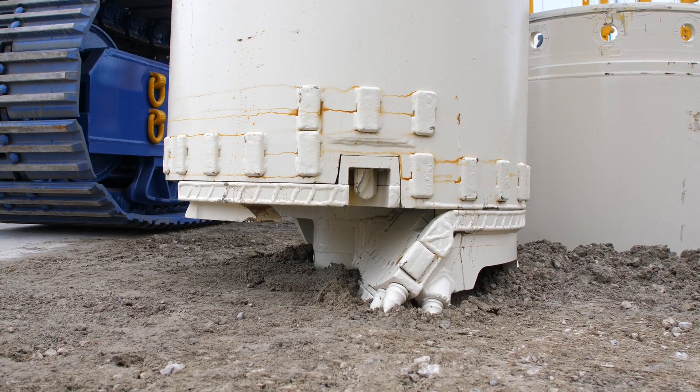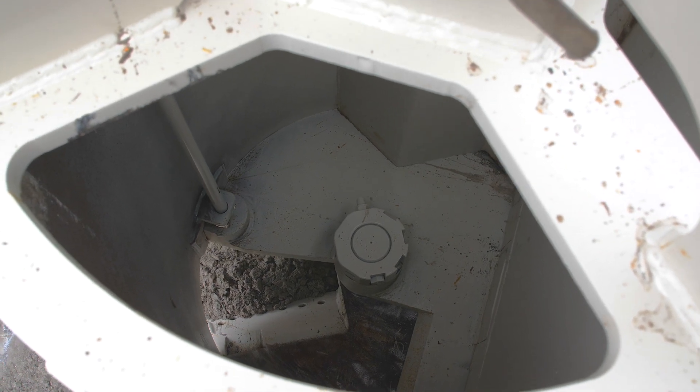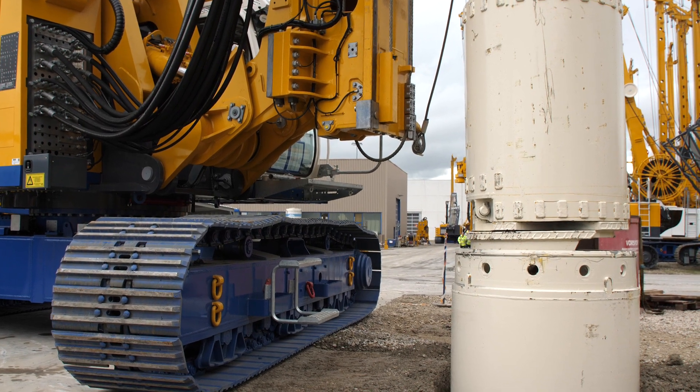Before lowering into the borehole, the rig operator opens the turntable. This enables a fast lowering of the drilling tool without floating.